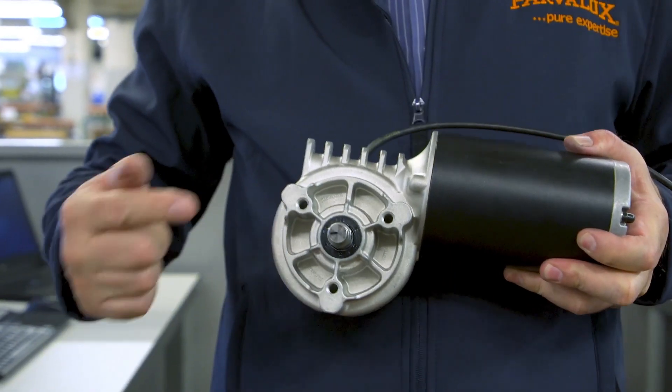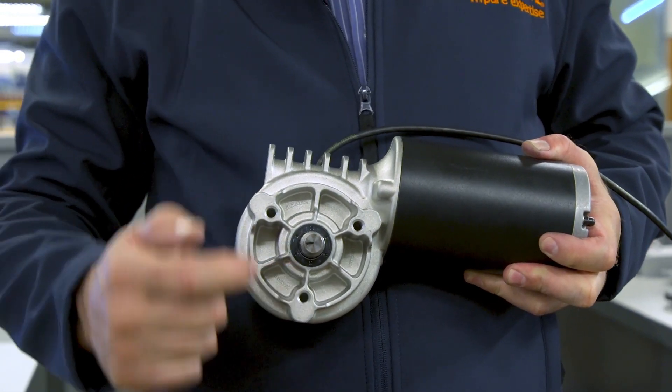And eventually we ended up with the final product, which is the Viper 3 unit you can see before you.